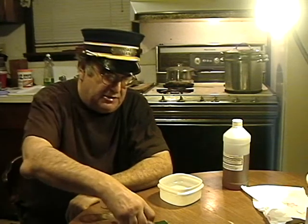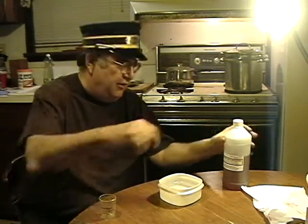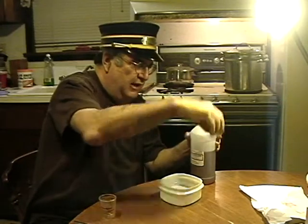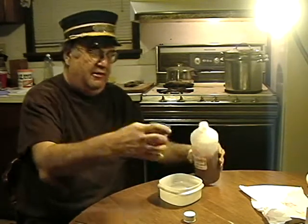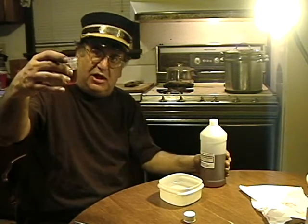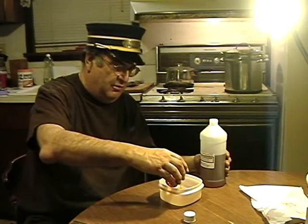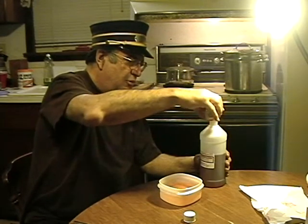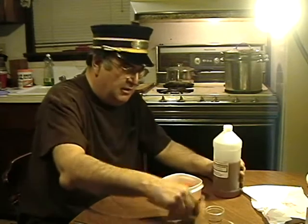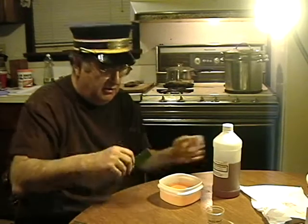We're back again — about 20 minutes went by, we exposed the plate. I've taken it off from under the light. As you can see, it's still green. What you do now is put it down upside down for a minute or two so it doesn't expose anymore. Then you take the sodium hydroxide and pour about a quarter of a shot glass into the water — it turns the water a yellow color.